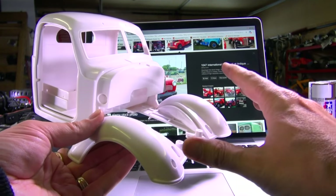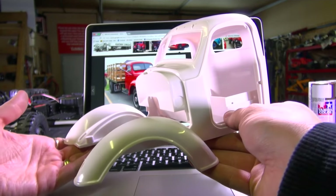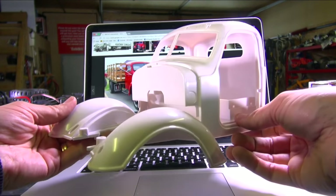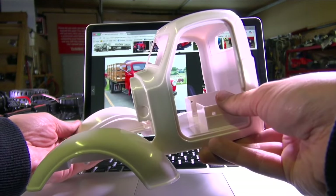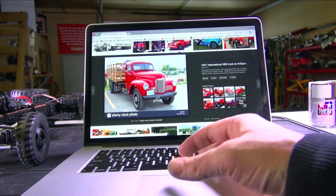I'm gonna say right away - I am no pro painter, but when you're going to do an older farm build, patina, or something like that, it gives you a lot of leeway in making mistakes and accidents. So I thought if I went and showed you a little bit of my process, maybe you guys could get some help, maybe you guys could give me some advice.